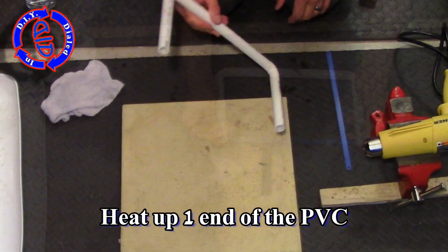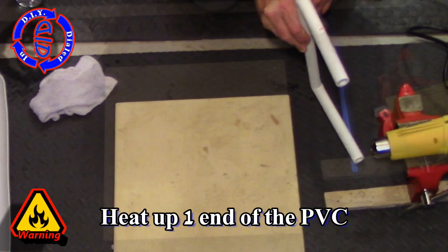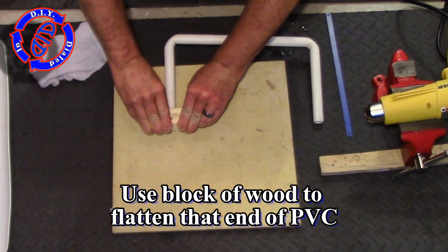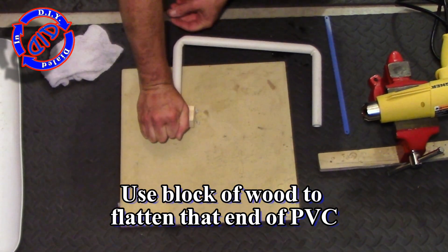You could go ahead and drill holes and fix the blade to the frame at this point, but I have another step which makes it work even better. We're going to start by heating one end at a time and then take a block of wood to flatten out about an inch or so of the end of the pipe.